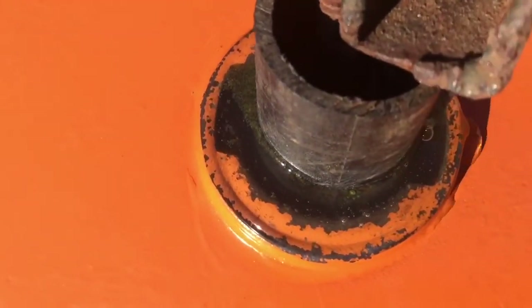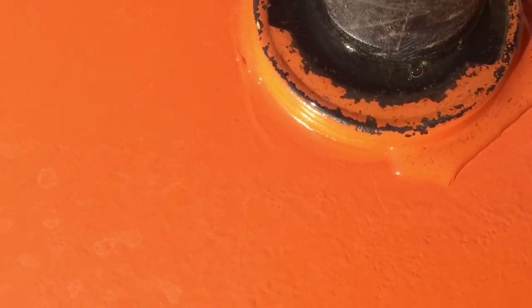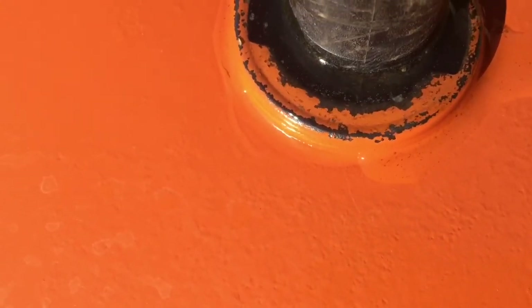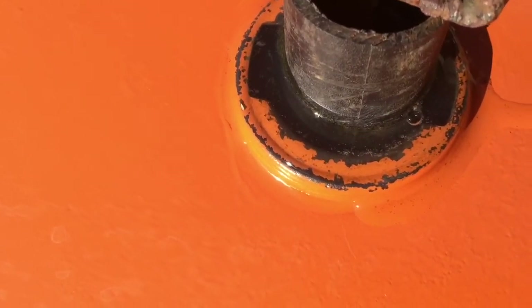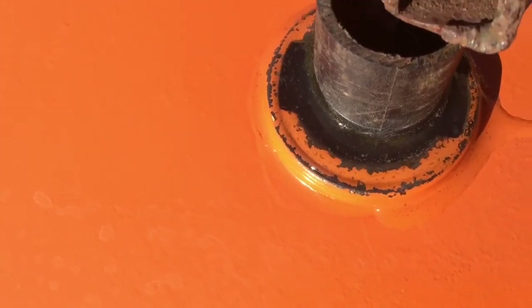Apparently the water expands as the bubbles form inside the tank, which forces a little bit of excess up — I'll wipe that off. Anyway, it's working like a charm. All I've got to do now is give it some time.